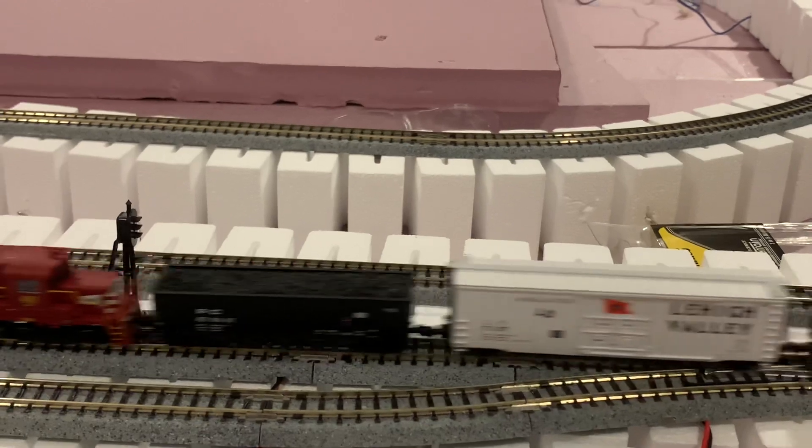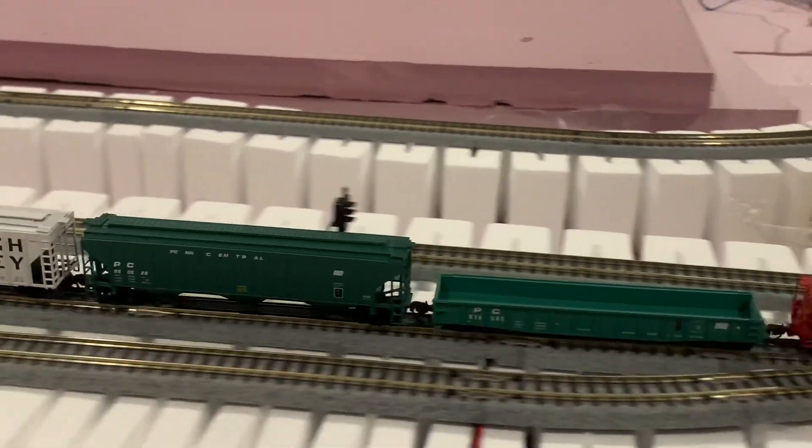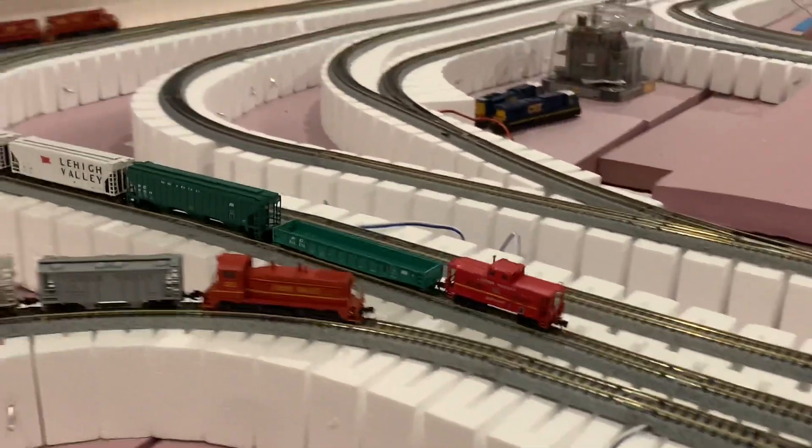We're making progress. Once again, everything wired up, then we start the scenery, which will take a while — but that's the beauty of it. Thanks for watching guys.